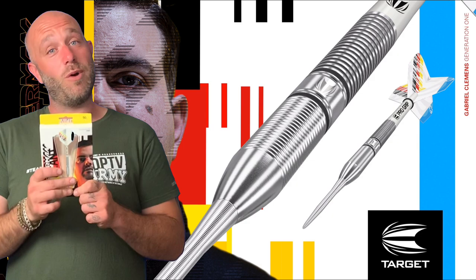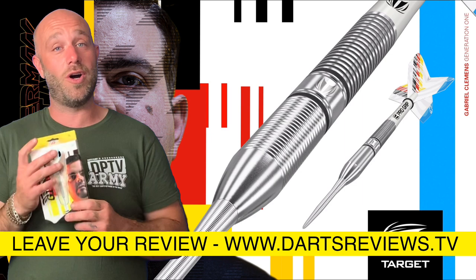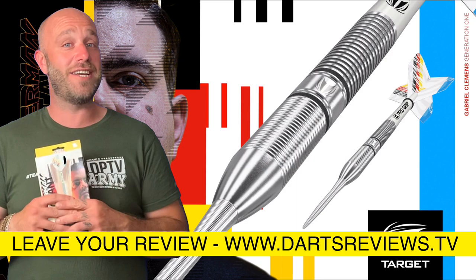Once you've ordered your set, please leave your reviews on www.dartsreviews.tv. Turn your notifications on, subscribe to the channel, and I'll see you all soon. Cheers, bye!